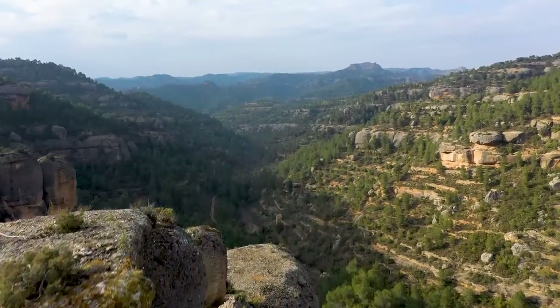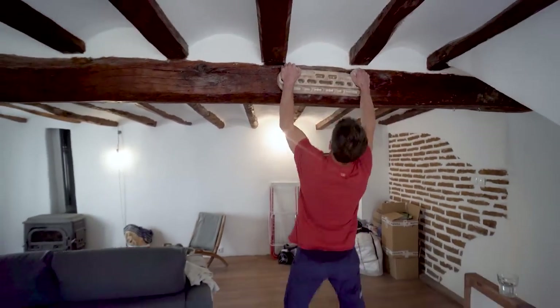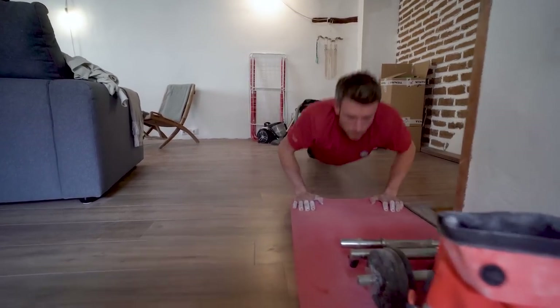I just start with some general pull-ups — pretty old school, but I normally just do like 10 pull-ups. Get the shoulders warmed up, get the chest warmed up with a few press-ups and stuff, and then start with some easy hangs.